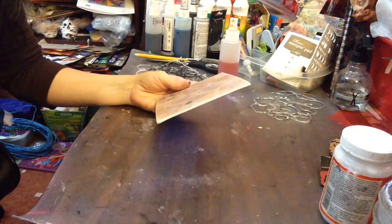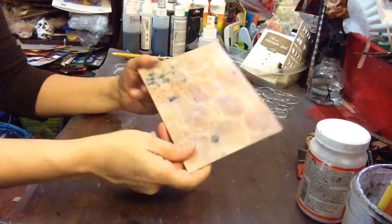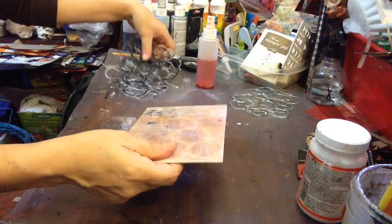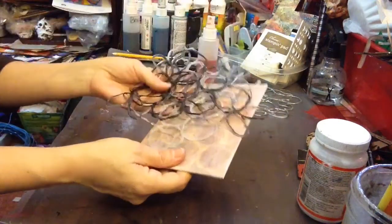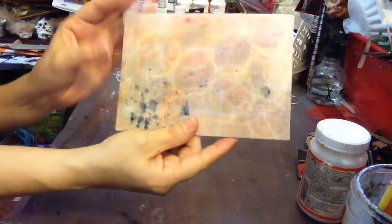Hi guys, it's Eileen here and today I made this canvas piece. I layered some of my stencils that I made with hot glue and this is what I came up with — a nice beautiful background.